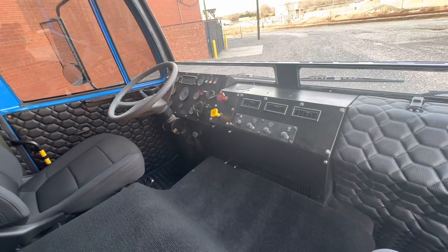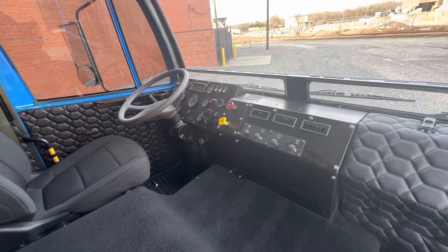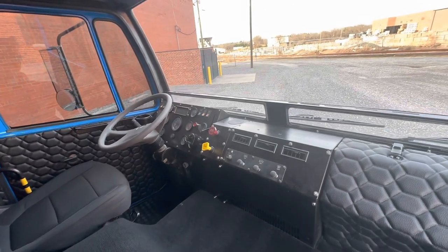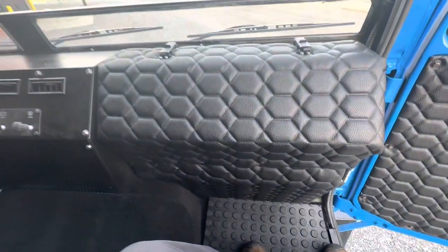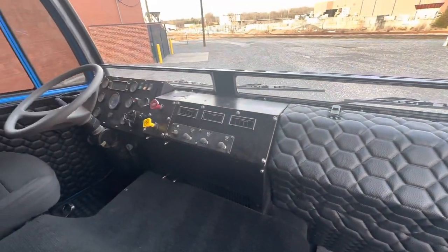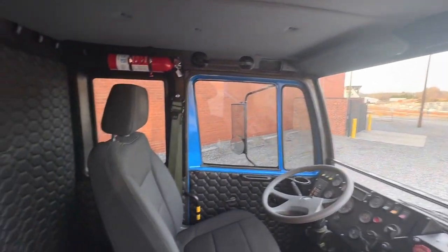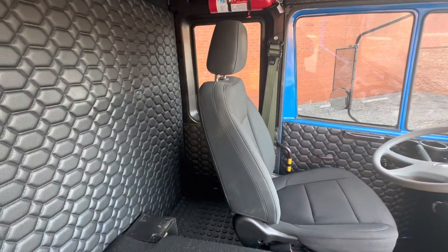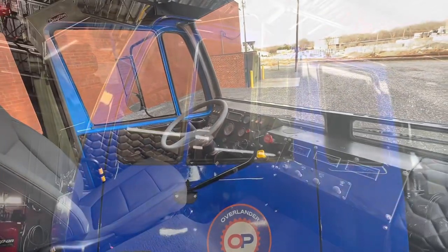Alright, enough on the interior of this truck for a while. We're going to dive into the box and get started on that. We are shooting for mid-May, maybe the end of May, to have this whole thing completed. Really appreciate you guys watching — if you like it, maybe hit like, subscribe, all that nonsense. We'll see you guys on the next one, take care.